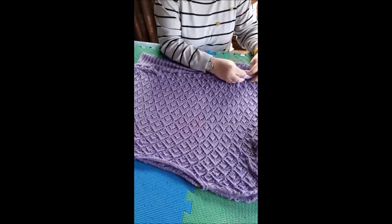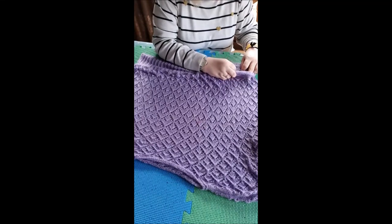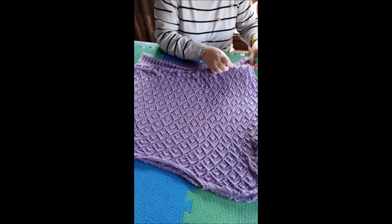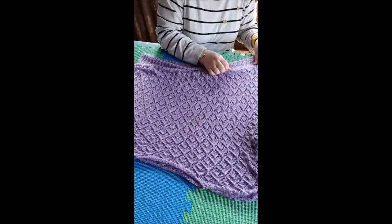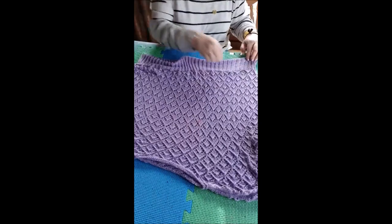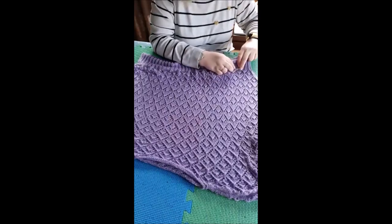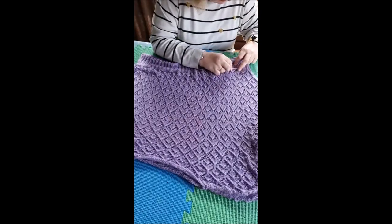I'm struggling a bit with the last couple of stitches before the end of the row. I put it back in the same spot three times now and it keeps popping out again. Let's try that one more time.